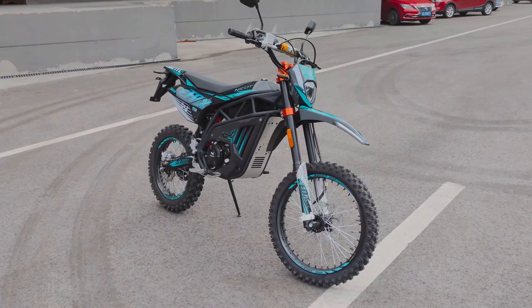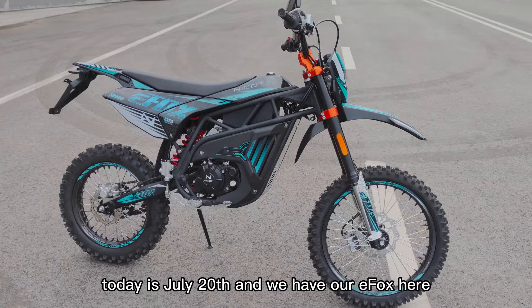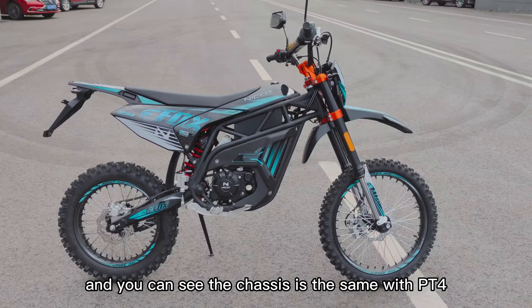Today is July 20th and we have our Evox here — the electric dirt bike. You can see the chassis is the same as the PD4.